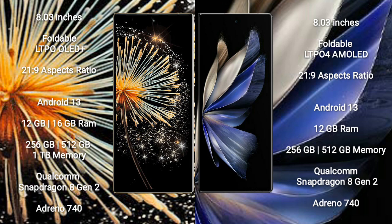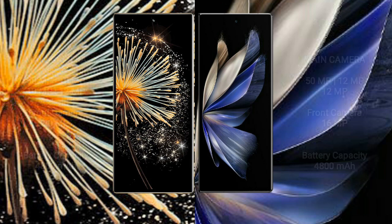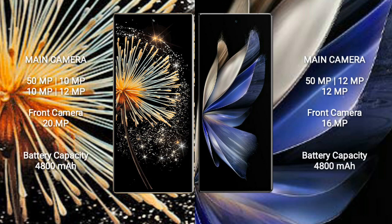Xiaomi Mix Fold 3 features a Qualcomm Snapdragon 8 Gen 2 processor and Adreno 740 GPU. Vivo X Fold 2 comes with 12GB RAM and 256GB or 512GB internal storage, also powered by the Qualcomm Snapdragon 8 Gen 2 processor and Adreno 740 GPU.